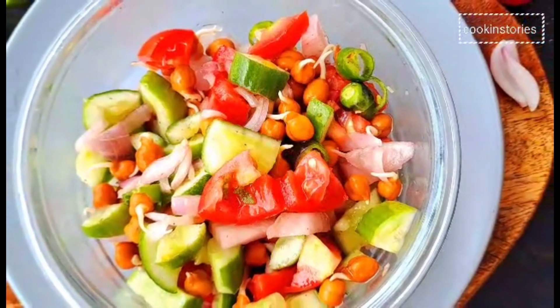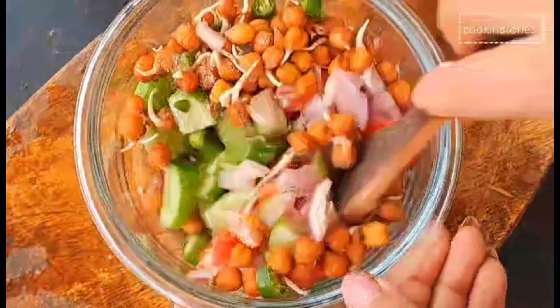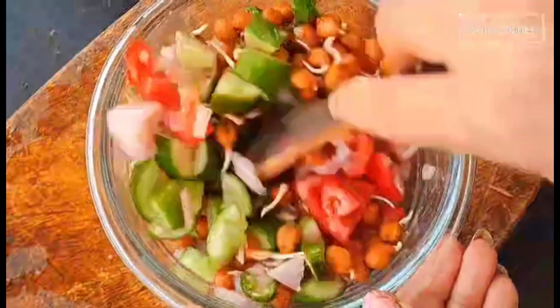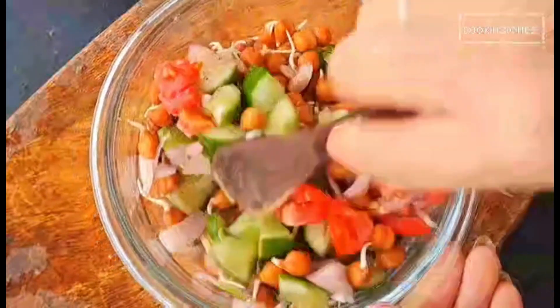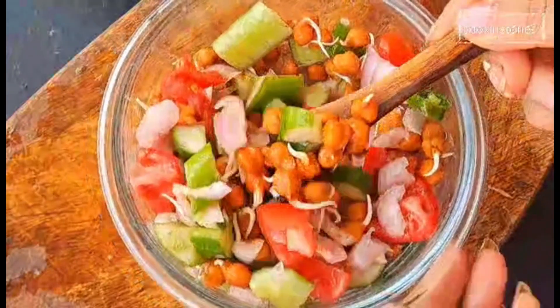Let's try this nutrition-packed black chickpea sprouted salad, which is made with black chickpeas, crunchy onions, tomatoes, and spices. This refreshing salad has fresh and tangy flavors and can be enjoyed as a great protein-rich breakfast or snack. Vegan and gluten free.